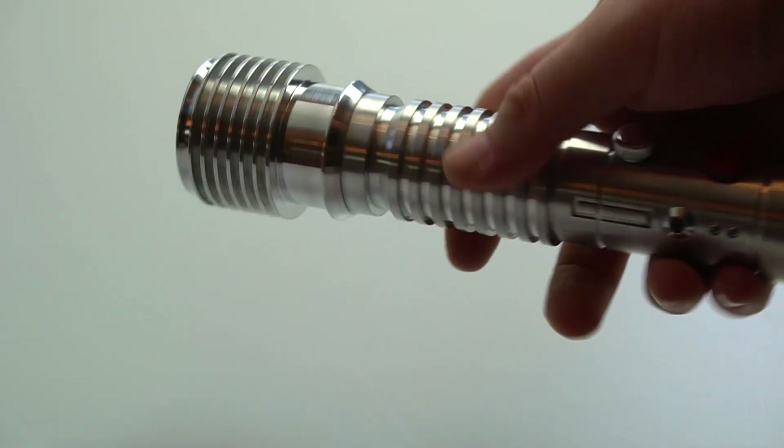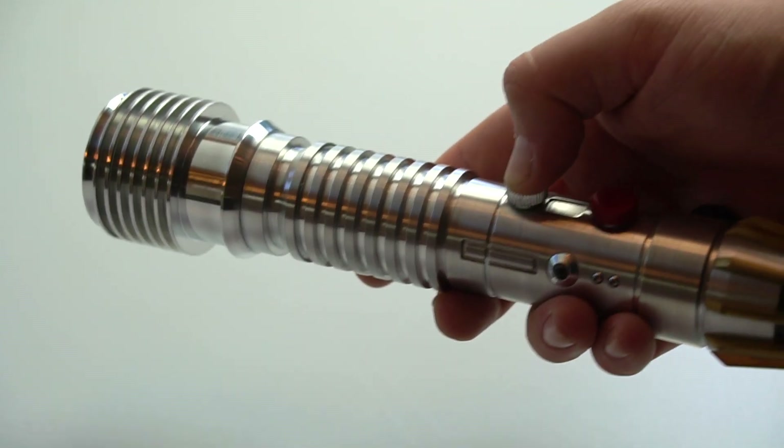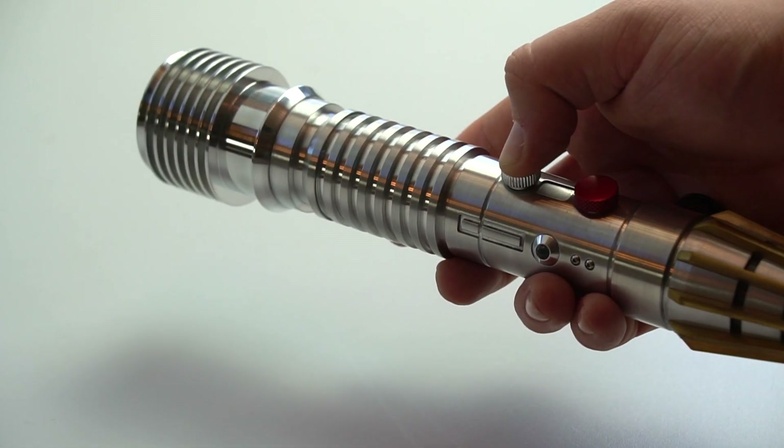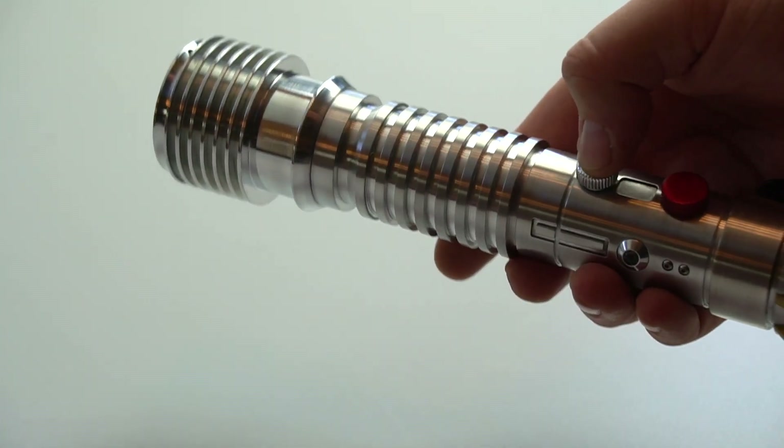The activation switch is the silver switch here, which wakes the saber up. To change the fonts, hold the power button down until you hear two beeps — that moves on to the next font. That's the boot sound for Lines Raw.